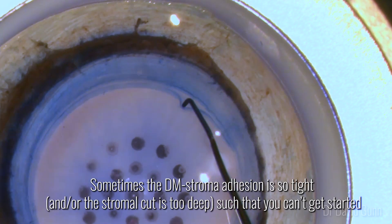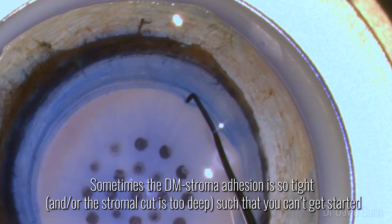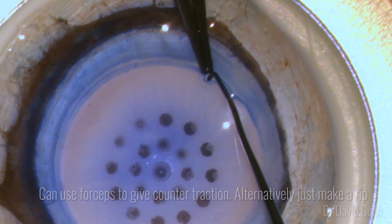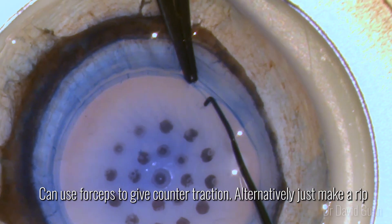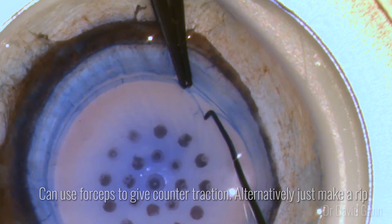Sometimes the Descemet's-to-stromal adhesion is so tight and/or the stromal cut is so deep that you just can't get started. Here again, using notched forceps can allow you to try and get into that plane with the Sinski. An alternative method is to create a nick within the trephination using a 15-degree blade.